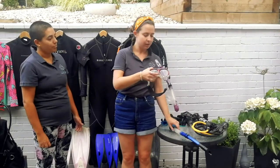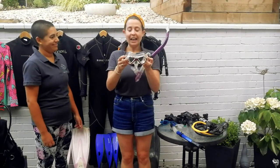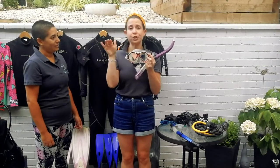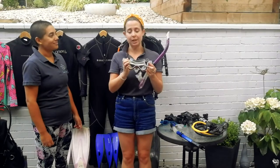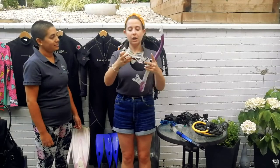When are goggles not goggles? When they're a scuba mask. You can breathe underwater, you can move underwater, but you can't see anything. So the final piece of equipment to explain is the face mask — definitely not goggles. This is tempered glass — really safe, won't crack under pressure — and it's clear, though you can get tinted or mirrored versions. The silicon skirt around the edge fits around your face nice and snug, and you have an adjustable strap at the back.